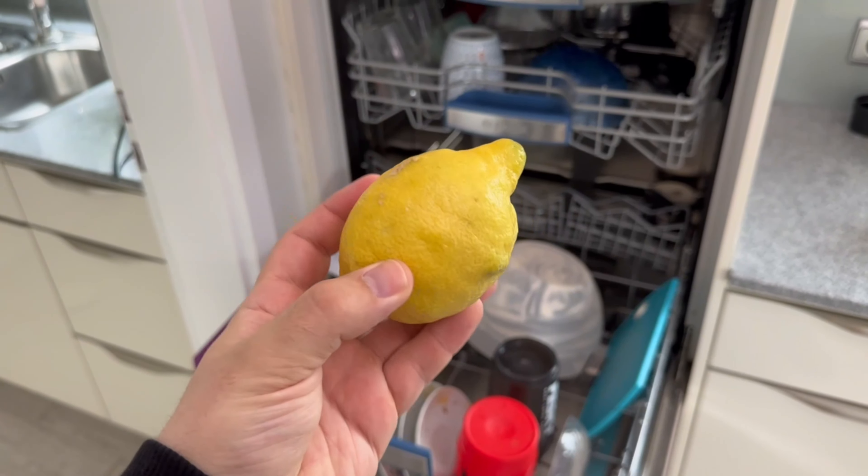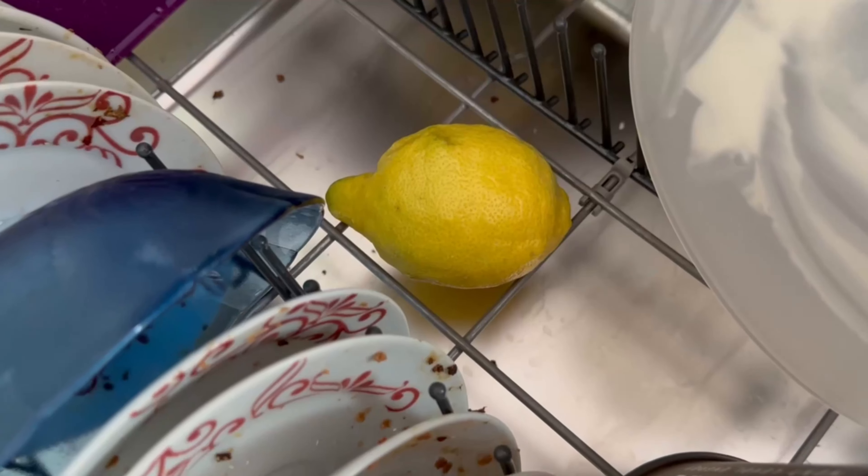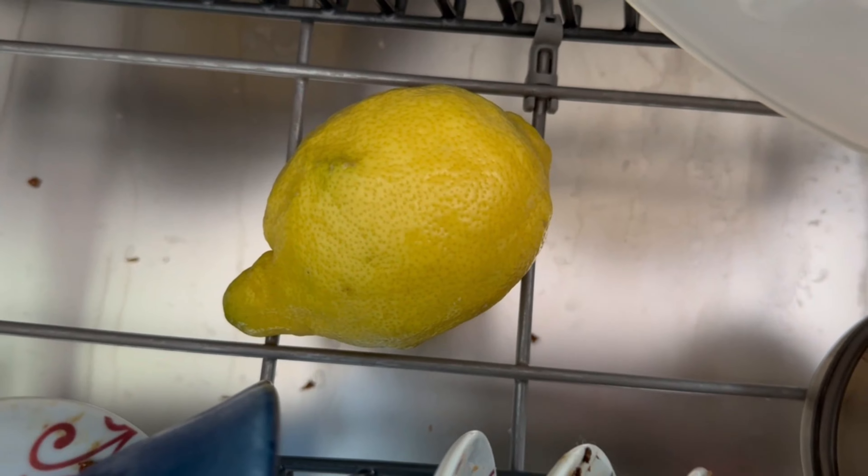Have you ever thrown a lemon in your dishwasher? In this short video you will find out why you should definitely do so. However, you shouldn't just put the lemon in your dishwasher — you have to do something first with it.